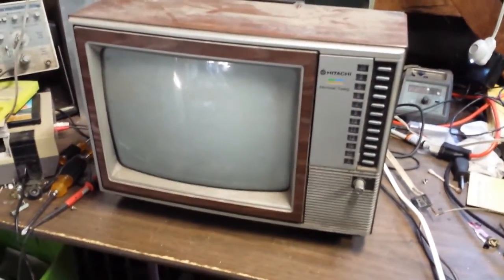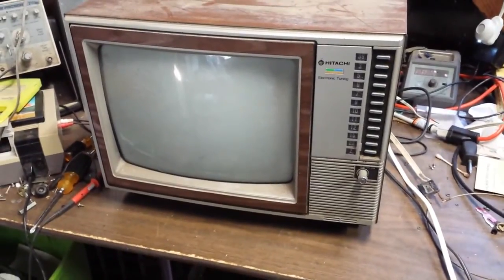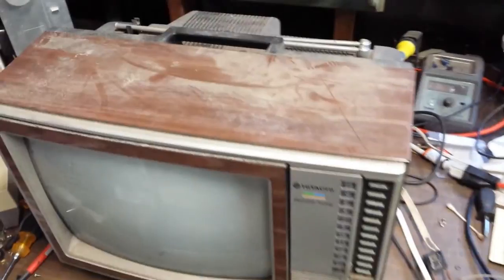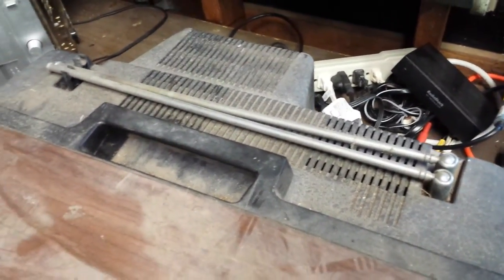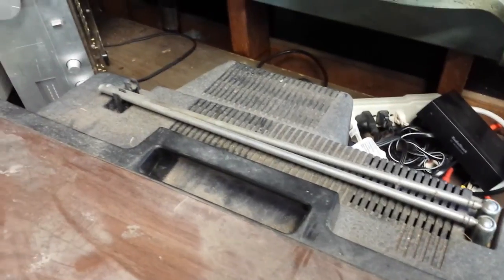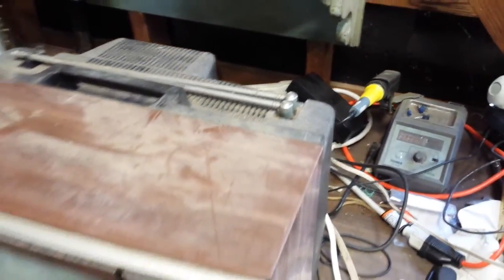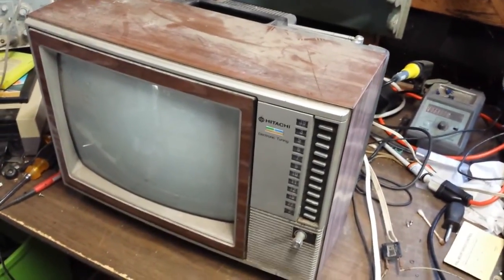Hey YouTube, JP Dillon. Here's something I picked up alongside of the road. As you can see, it's been outside for a long time. It recently rained and this is just the aftermath of that. I've been letting it dry out for about a week or so.